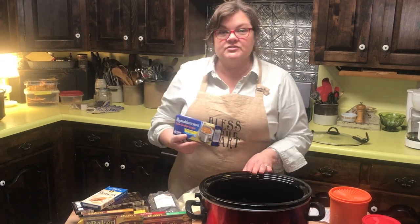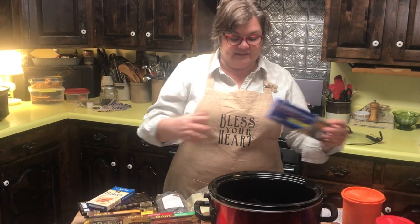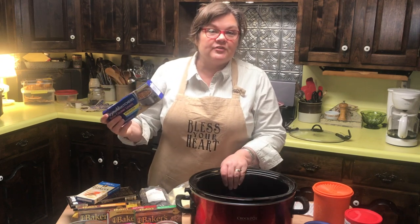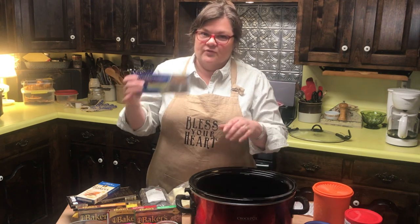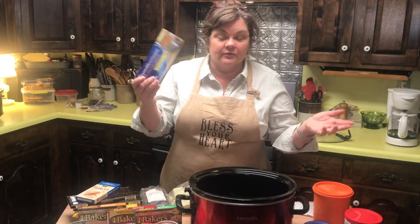We have a crock pot, and they sell these crock pot liners. I've used these in the past, but I'm trying to save money and product, so I pick and choose when I use them. For example, Mr. Patient made Rotel dip the other day, and that is an excellent use for the liner because that's hard to clean. These are BPA-free, by the way, so they're okay to use — but in this case we just won't use them.